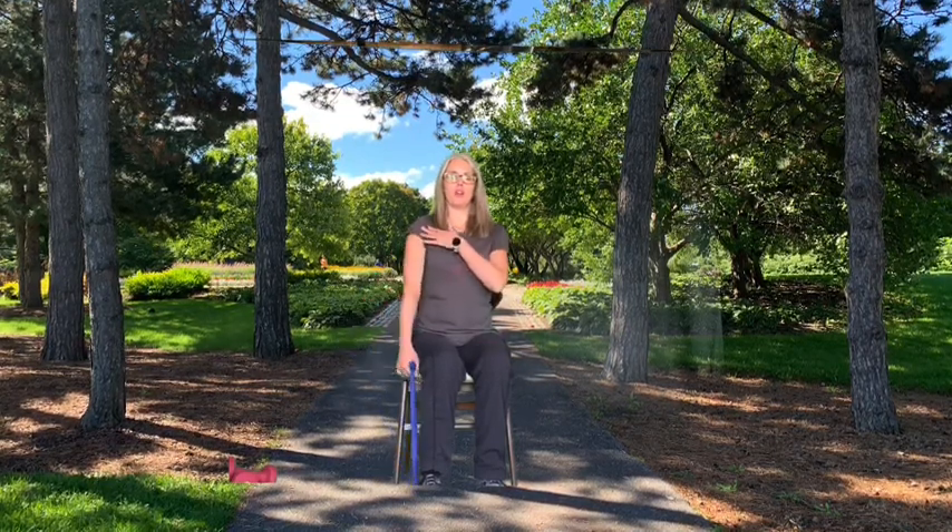Moving on to shoulder extension — shorten your grip. Again your hand is facing in. This time you extend your arm towards the back. Try to move only from the shoulder; don't twist your trunk to get the arm to move back further. One more time. Perfect.